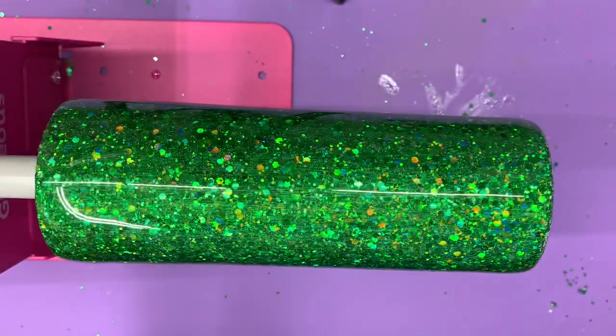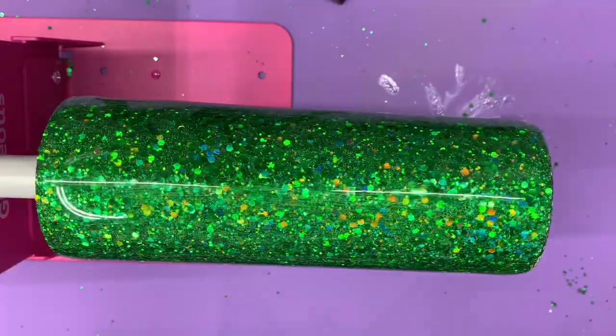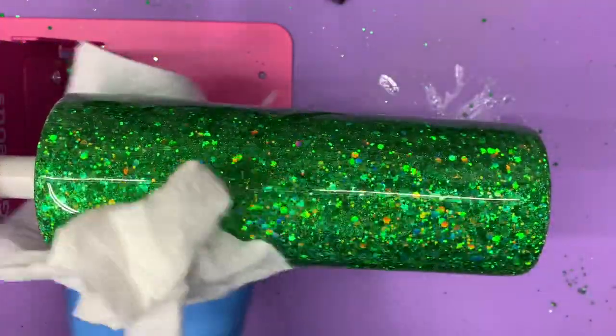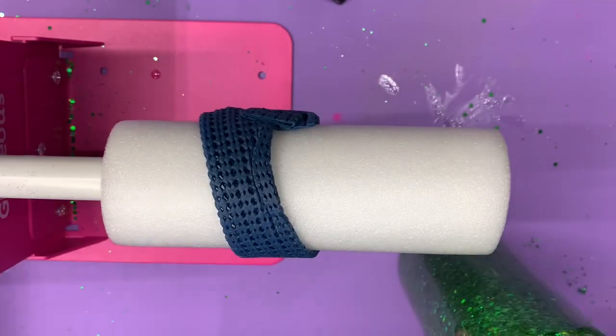I'm glad it turned out so smooth because now I don't have to do that extra layer. Plus sanding this will allow the vinyl to grip a little bit better. I'll take it inside and wash it.